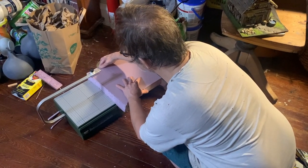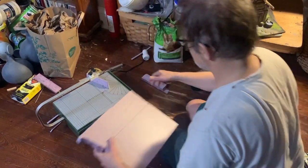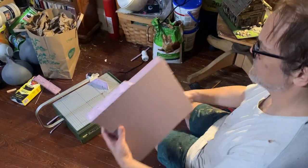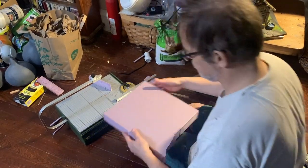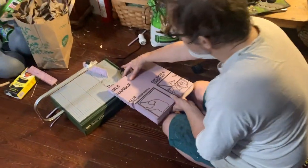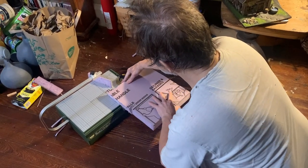You're going to find that you probably won't be able to cut all the way through on the first pass, however, so I stopped about halfway through, flipped the piece over, and then cut the other half of the line like so.